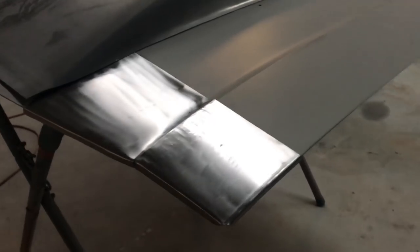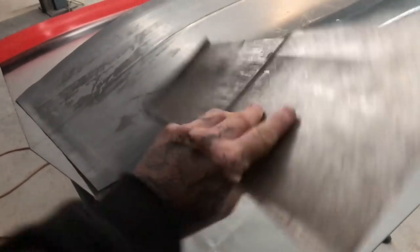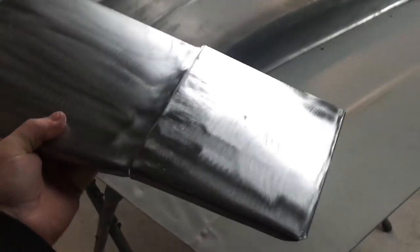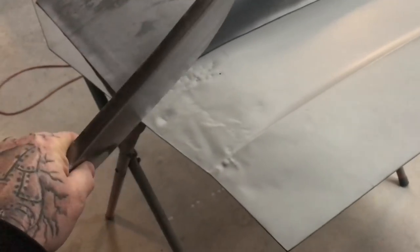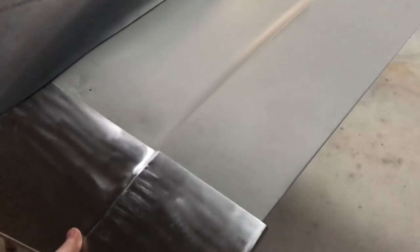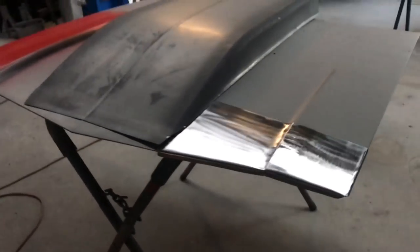I made this little corner piece. It's not perfect, but it's pretty decent. I added the folded edges so I can trim the skin off and then wrap this over so that it doesn't have a welded edge.